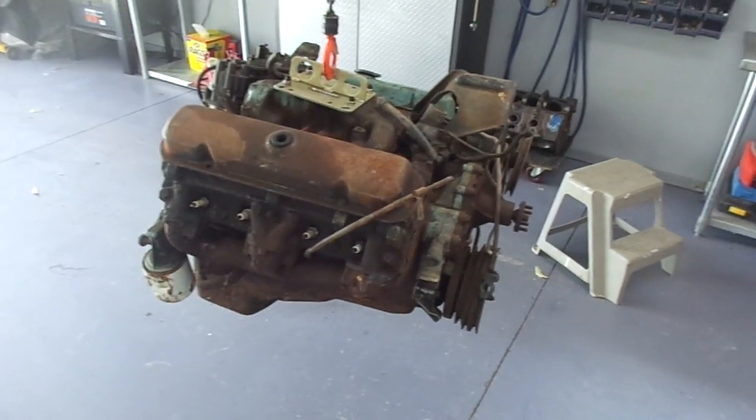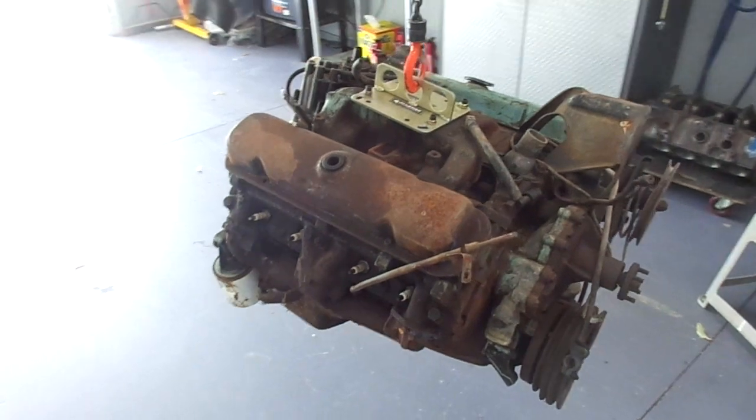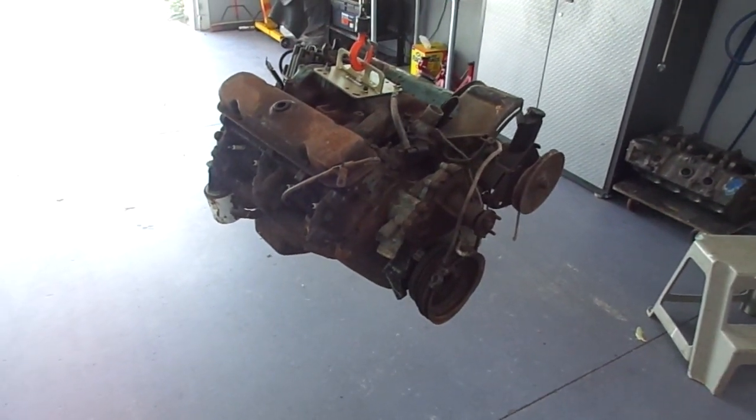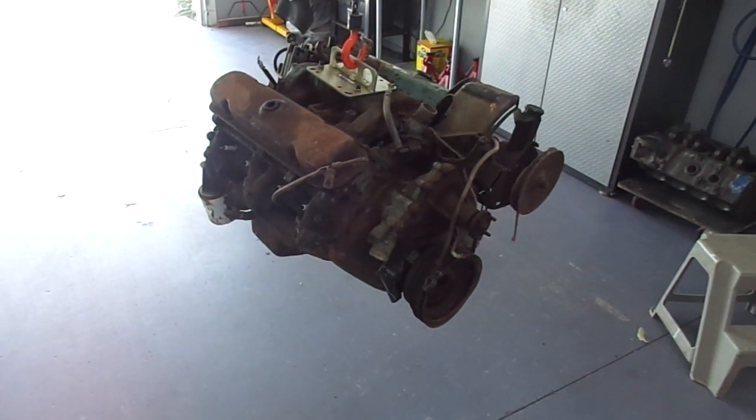So what I'll do is remove the valve covers and with a white marker put a line on every push rod, then crank it over — without starting it, of course. If they're turning, that's a good sign.